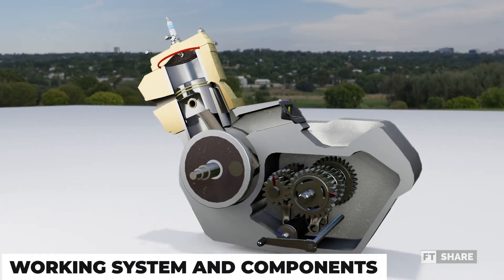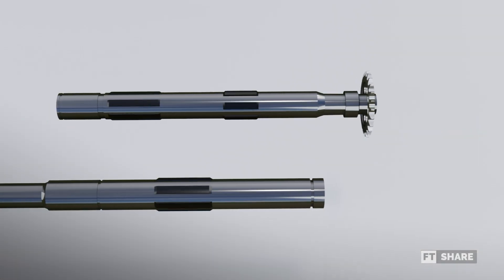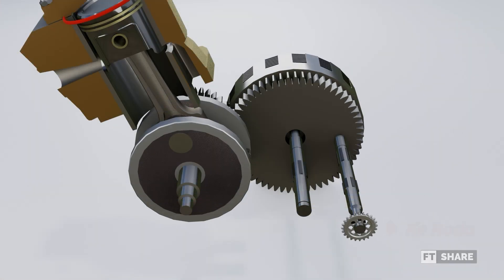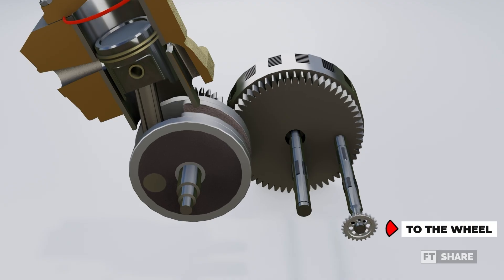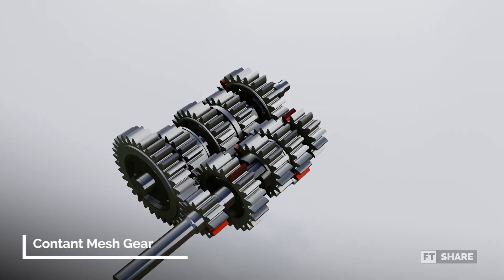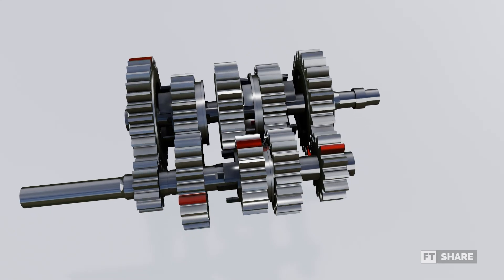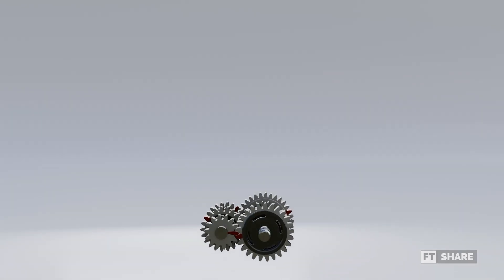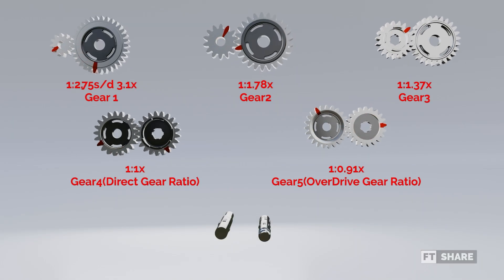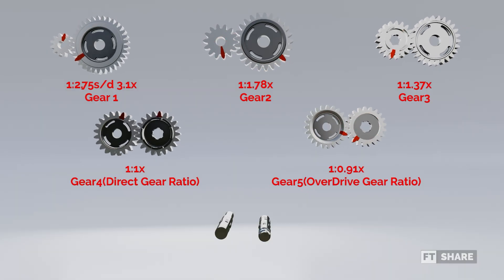Now let's move on to the working system and the parts of the manual transmission on motorcycles, starting with the parts first. The first part is the input and output shafts. The input shaft is connected to the engine, more specifically to the gear leading to the crankshaft, while the output shaft is connected to the gearbox and then to the vehicle's wheels. The second part is the gears, which consist of five gear ratios, as the sample we're using here is a five-speed manual transmission, with each gear having its own ratio. The ratio for the first gear is 2.75, meaning 2.75 turns of the input gear produce one turn of the output gear, aiming for high torque.